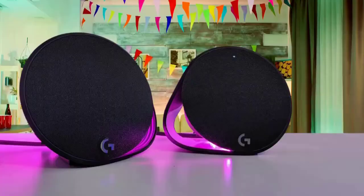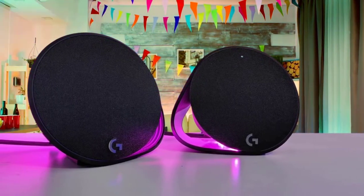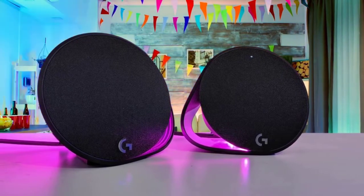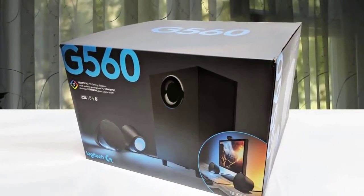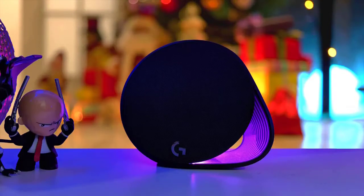The Logitech G560 speaker package consists of two satellite speakers and a subwoofer covered with nicely textured deep black plastic. While there is no light on the subwoofer unit, there are four bright RGB LEDs along with a strip of LED on each satellite device. The software is pretty much crucial for the functionality of this device, as it delivers controls for the lighting, surround sound, equalization settings, and setting up different profiles for different games.